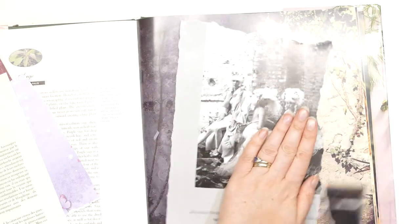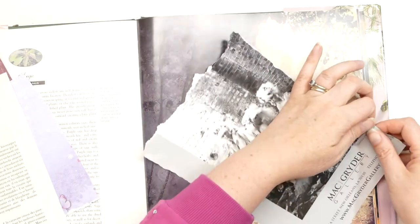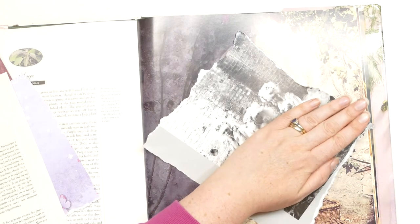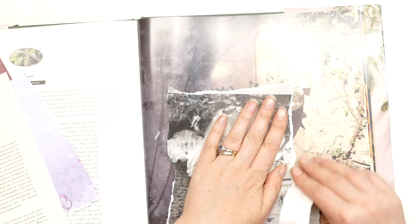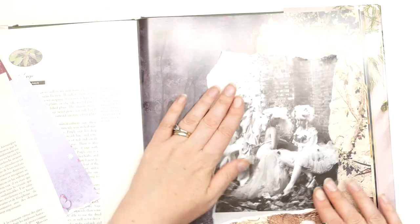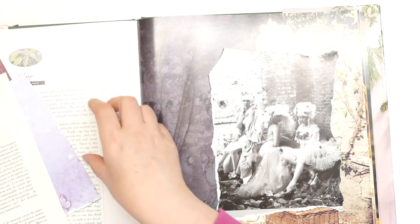I'm just going to play and see what happens. I'm going to tear that. So I'm back in my book here which I used yesterday. It's a nice size, I like it. Unfortunately it's quite glossy paper and there is a bit of a reflection back in the camera, but I'm hoping once I put some mediums on it'll be a little bit less glary.